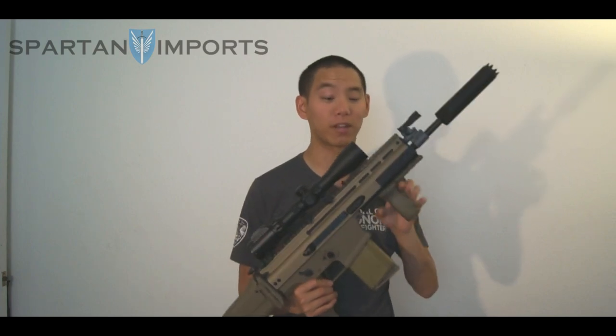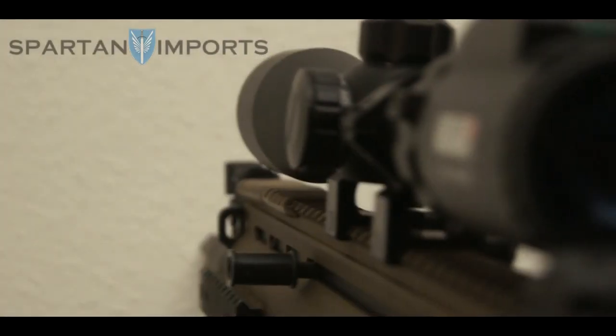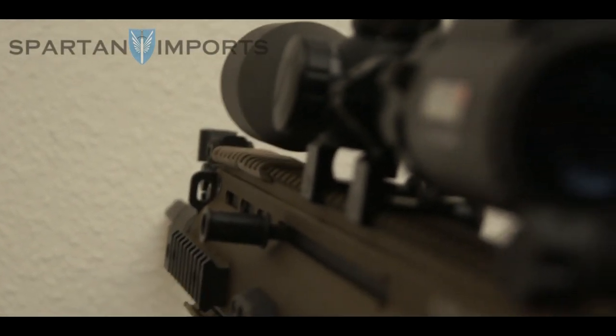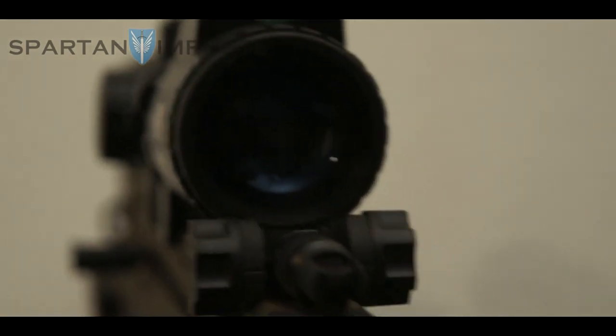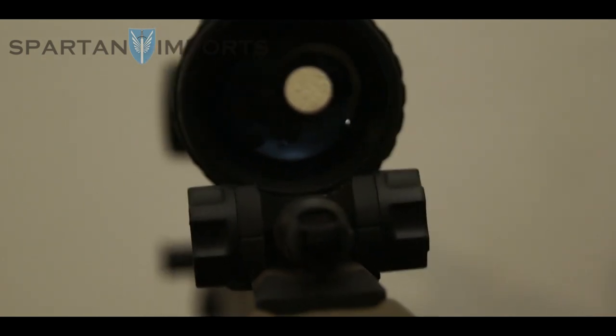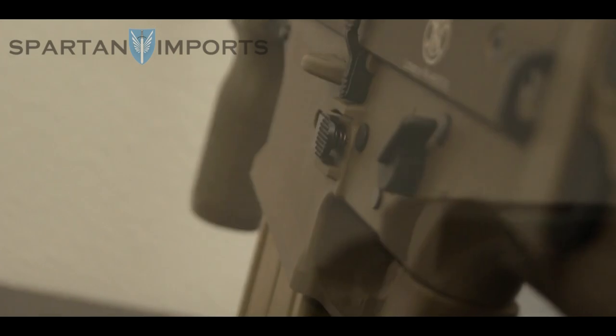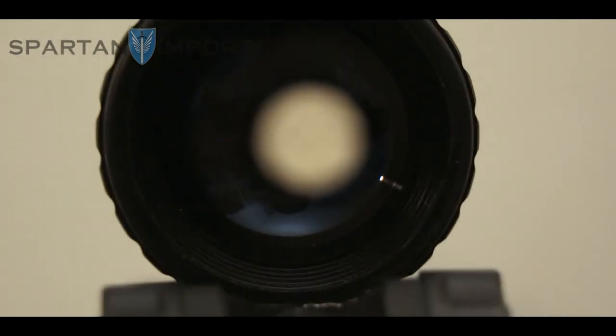It's definitely one of the more unique options out there. We have the Swiss Arms optic, 2.5x up to 10x magnification — a variable zoom optic, which is pretty nice. You have this little turret here that goes all the way back to 2.5x, which gives you a nice medium to close-range option, but you can really bump it out far — probably farther than what the gun is really capable of shooting.